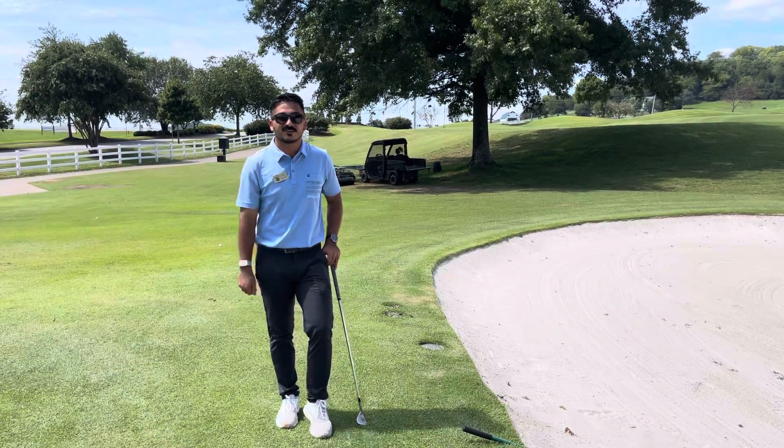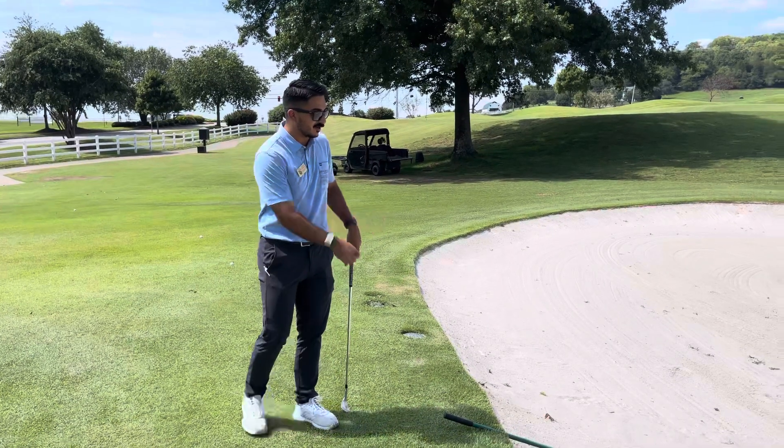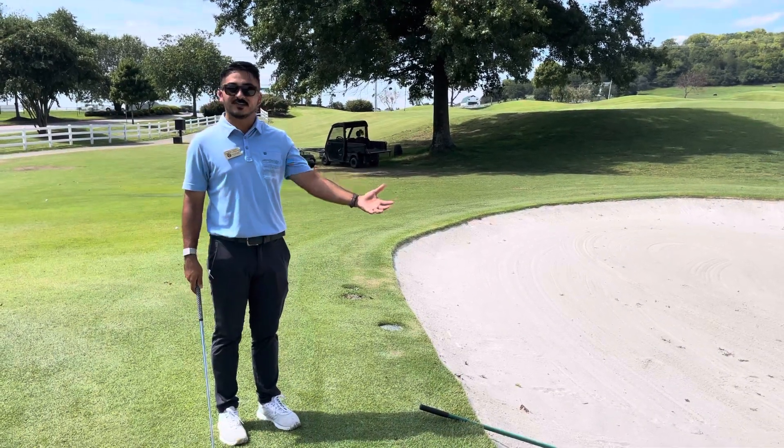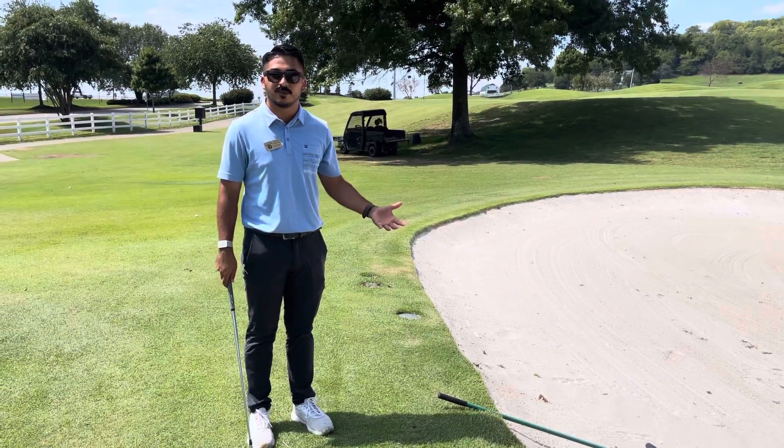Hey guys, we're back here with another tip for Tristan today. Today we're going to cover some bunker etiquette. We hit our shot into the bunker and it's obviously not where we want to be, but we're going to cover some etiquette things on what we're supposed to do while we're in there.